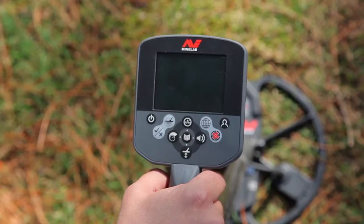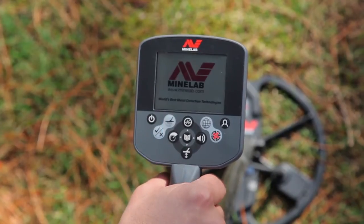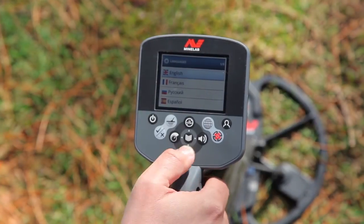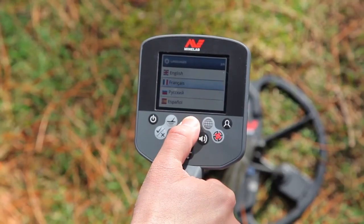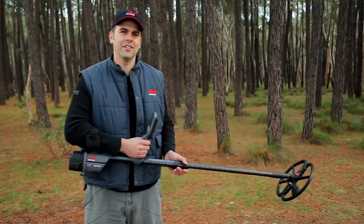Now let's turn the detector on and go detecting. Turn the CTX 3030 on by pressing the power button. The first time you turn on your CTX 3030 you'll be prompted to select from one of nine languages. Simply select your language and press the menu select button. Now you're ready to go detecting.